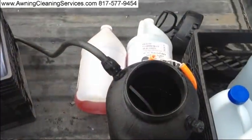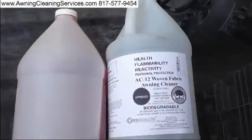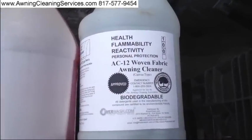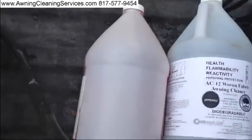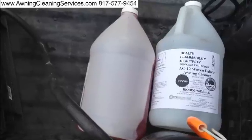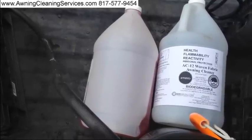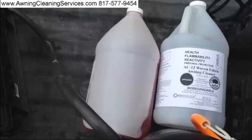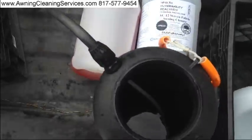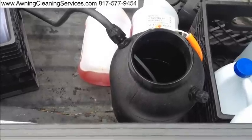Today for our mixture we're using some AC-12 woven fabric awning cleaner. There's something I'm not going to show you the label on because it's my secret process for getting off this mold and mildew. I prefer not to let my competition know about my secret product, but if you have me clean your awnings I'll be happy to use it on your awnings to get them super clean.